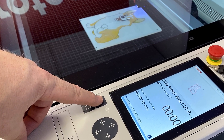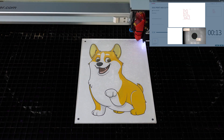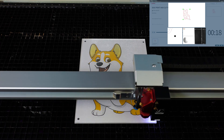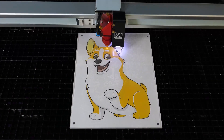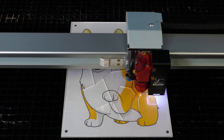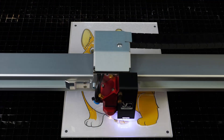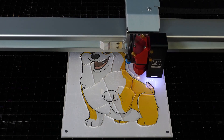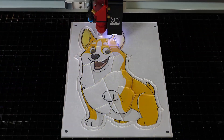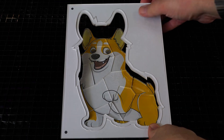Let's go ahead and hit start and watch as the Vision Camera System locates the rest of the registration marks before it starts cutting. The Vision Camera Registration System will size, scale, skew, and rotate the graphic to give you that perfect cut every time without any bleeding. Once the laser finishes cutting, the puzzle is complete!